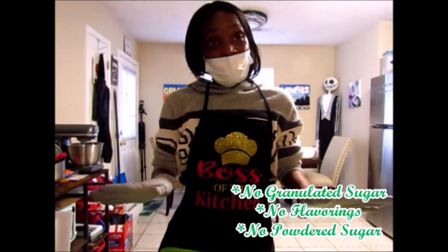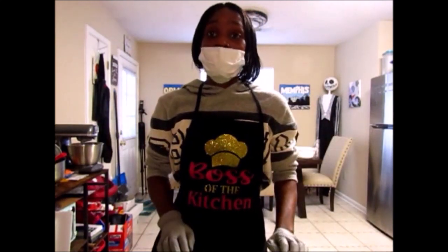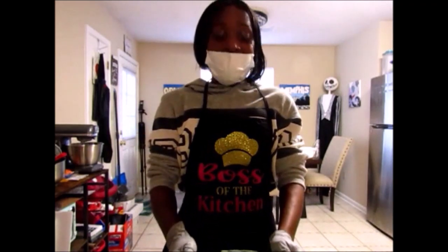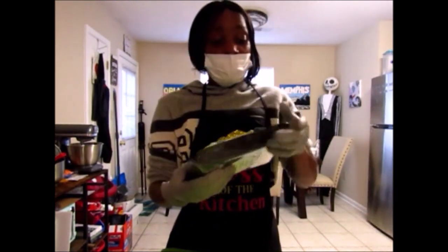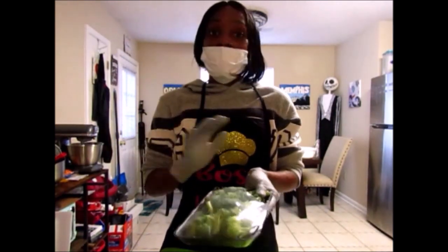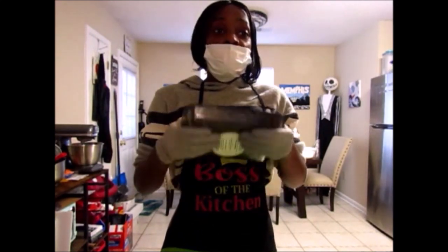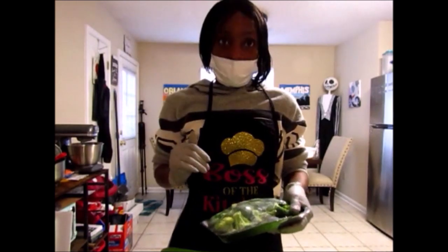No powdered sugar, no flavorings — none of the important sweet ingredients you'd use for a regular cake. To begin, I'm going to wash the broccoli thoroughly to make sure it's free from any insects or dirt, and then I'm going to chop and mince it so I can put it into my cornmeal mix.